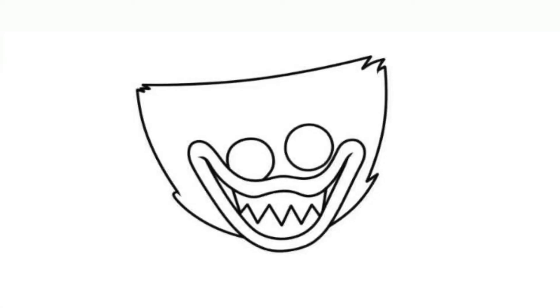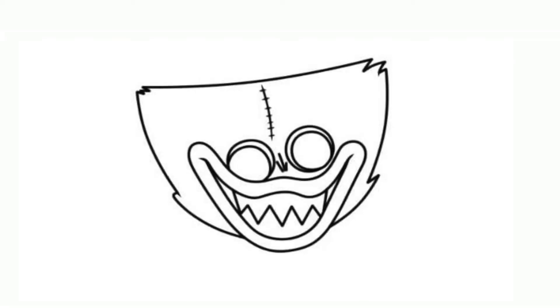Step 5. Draw the eyes. Step 6. Add pupils in the eyes, draw a nose and scar on the forehead.